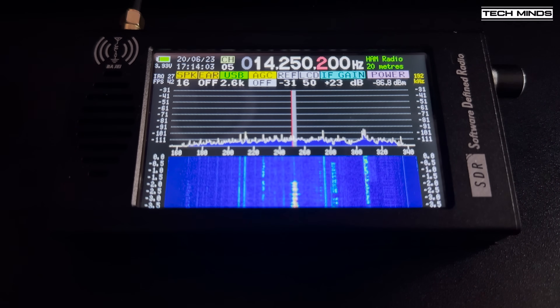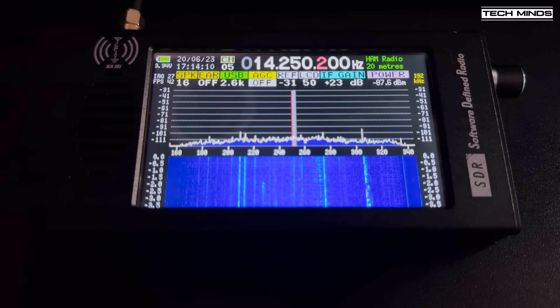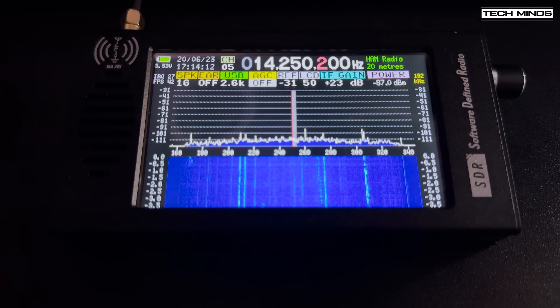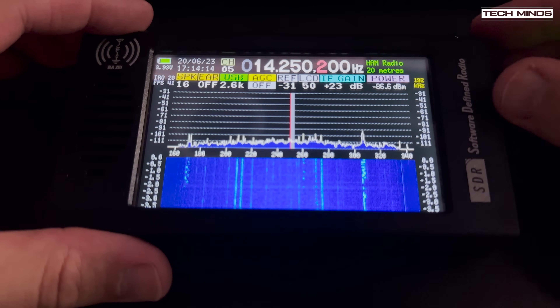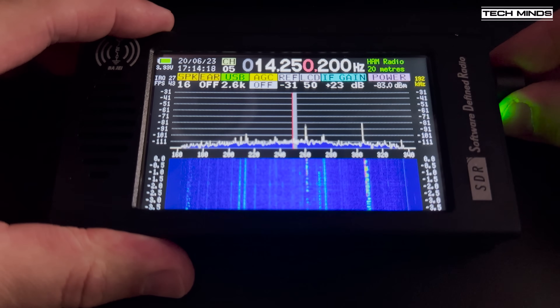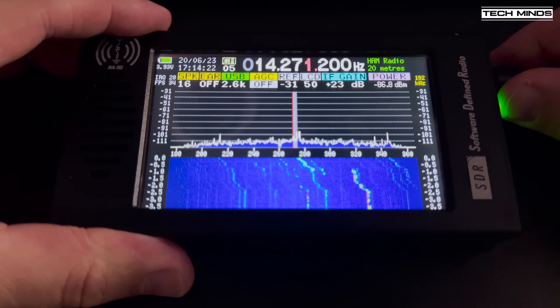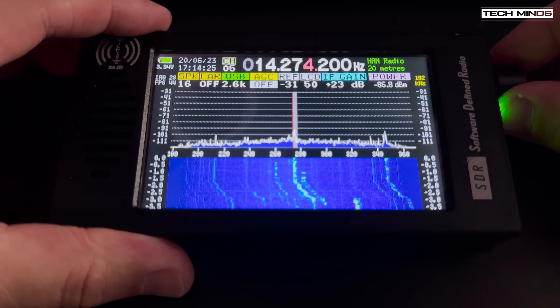As you can hear, the AGC setting is completely useless. When AGC is enabled it's like turning on a 100 dB pre-amplifier. Even turning the IF gain down or the reference level down makes no difference at all. Even if the volume was set to the lowest setting, the audio still came blasting through the speaker whenever the AGC was set to anything but off.